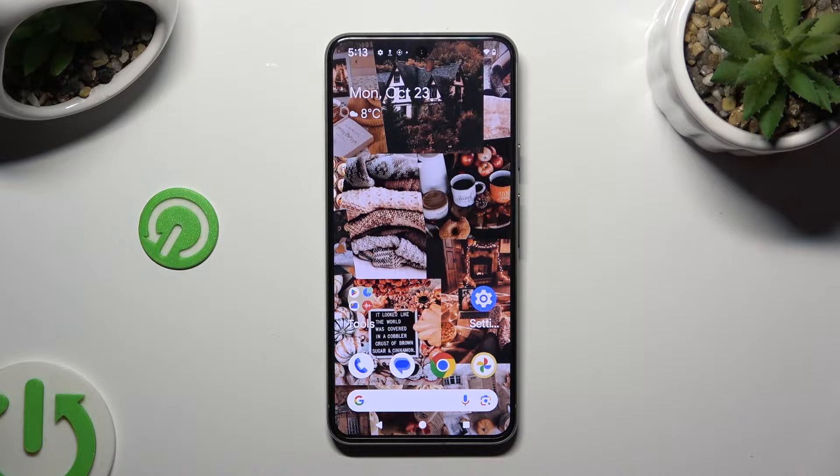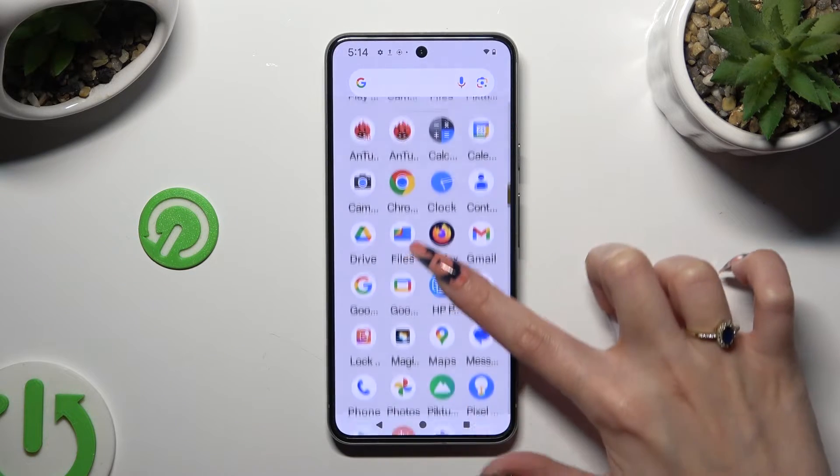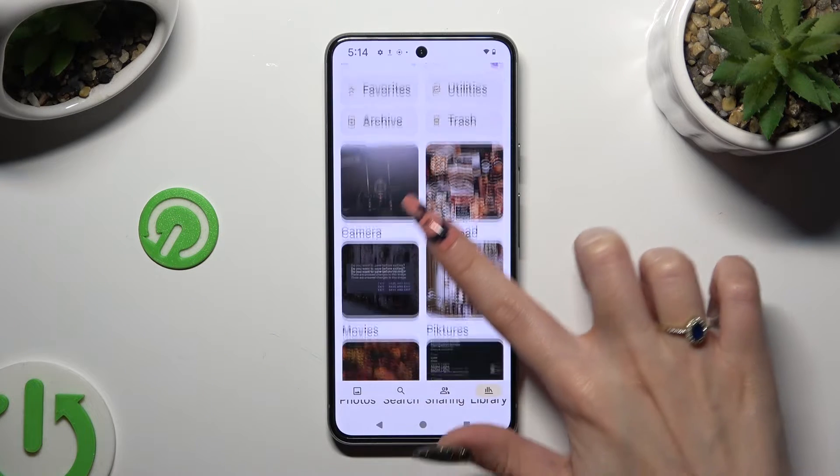You need to begin by going into the Photos app and selecting Photos at the bottom left corner, or Library at the bottom right one. Wherever you decided,